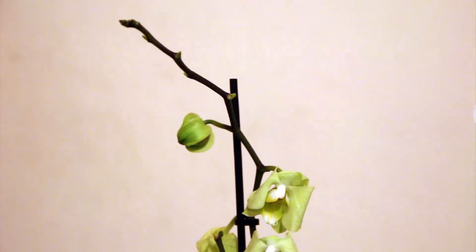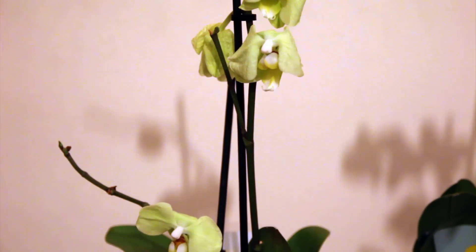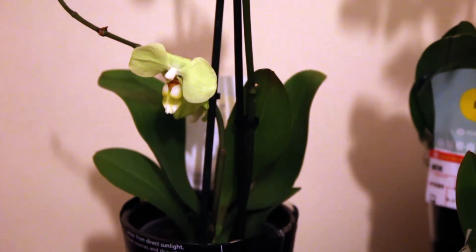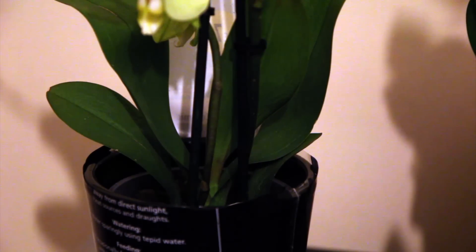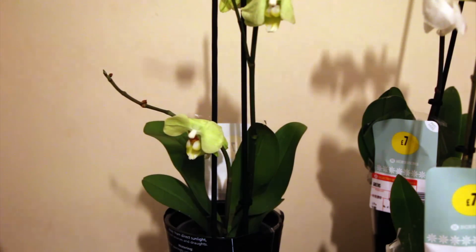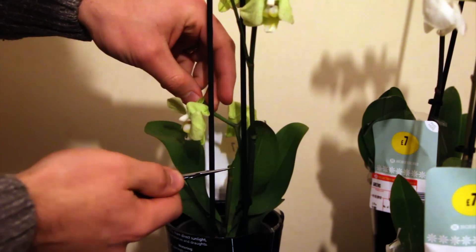This is a really cute green micro phalaenopsis orchid and it's actually got two spikes. One spike is smaller, one spike is larger, and I'm going to do the same thing with both spikes — cut them above the topmost node. On the small spike this is straightforward because the spike is in good condition. On the taller spike however, the topmost node has a new spike that started to come but then died, so I need to cut one node lower on that spike.